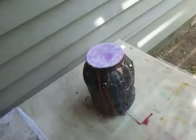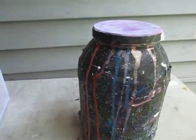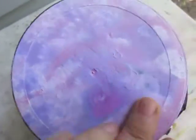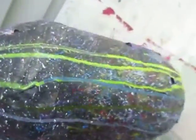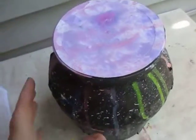Hi everyone, so I finished my jug here. All I did with the cap is I put some gesso over top of the black and then did a couple sprays. I forgot to film — I was busy with the girls. And this is what it looks like on the outside. Really pretty.